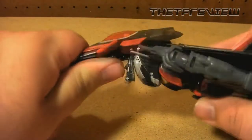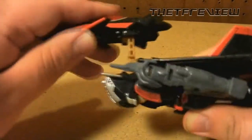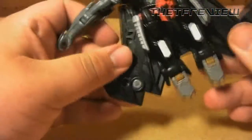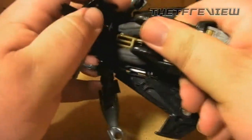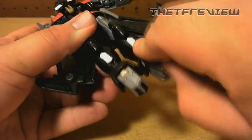First you want to start off by pulling this head part and lift up the landing gear like so. You can fold the arms out a little bit. Then you want to take his little crotch piece and lift it up, and now we can see the mechanism that holds his legs together — you want to pull it down.